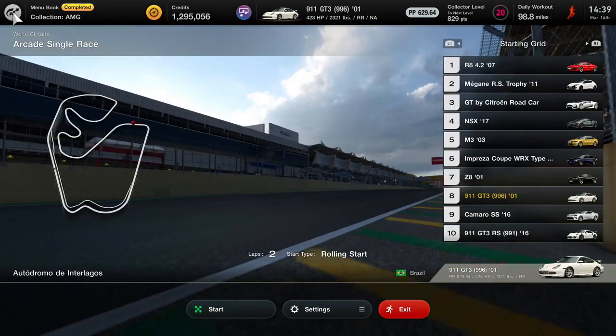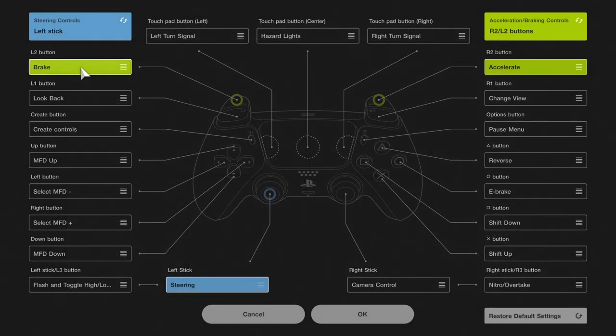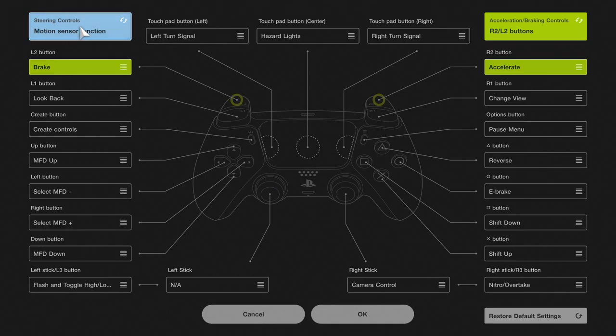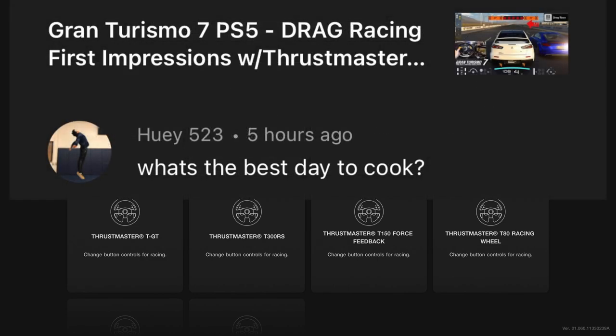I just figured out how to get to this — it took me a little bit. If you go into Controllers, Wireless Controller 1, go up to Steering, then you can choose the Motion Sensor Function. We already have the controller ready to go. Might as well turn this on and give our first impressions of the motion sensors here on the PlayStation 5.